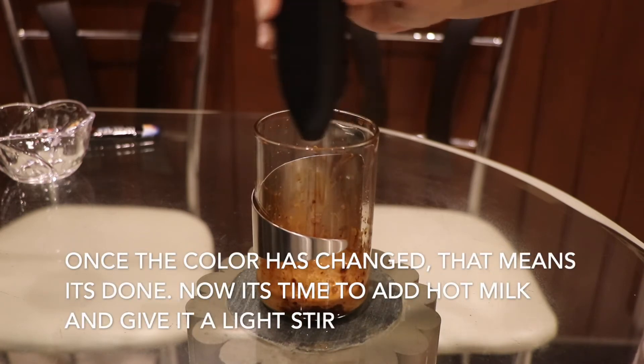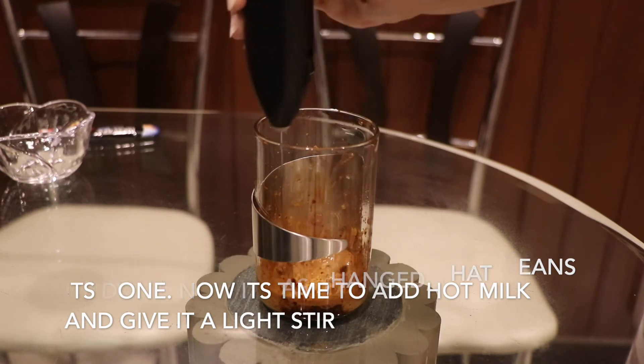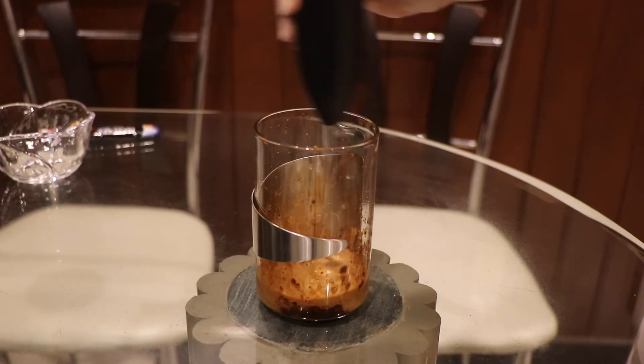Once the color has changed, that means it's done. Now it's time to add hot milk and give it a light stir, and your homemade cappuccino is ready.